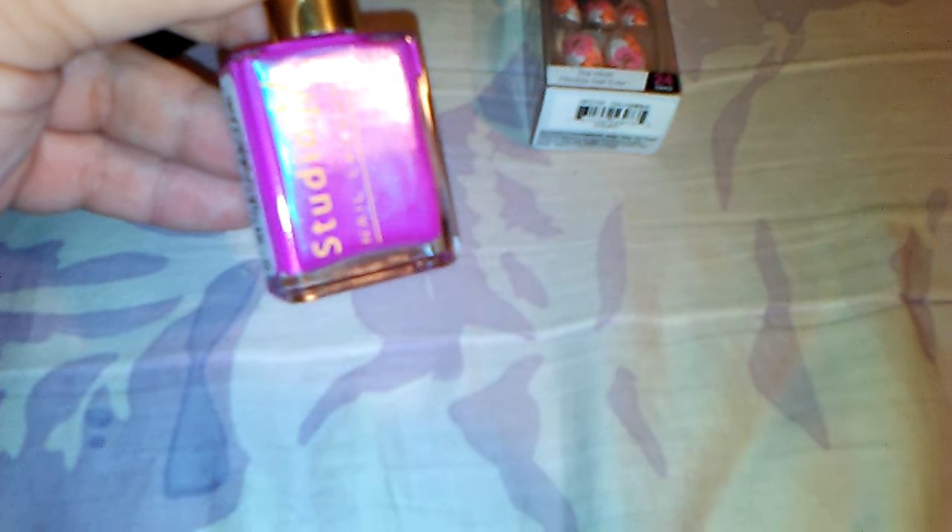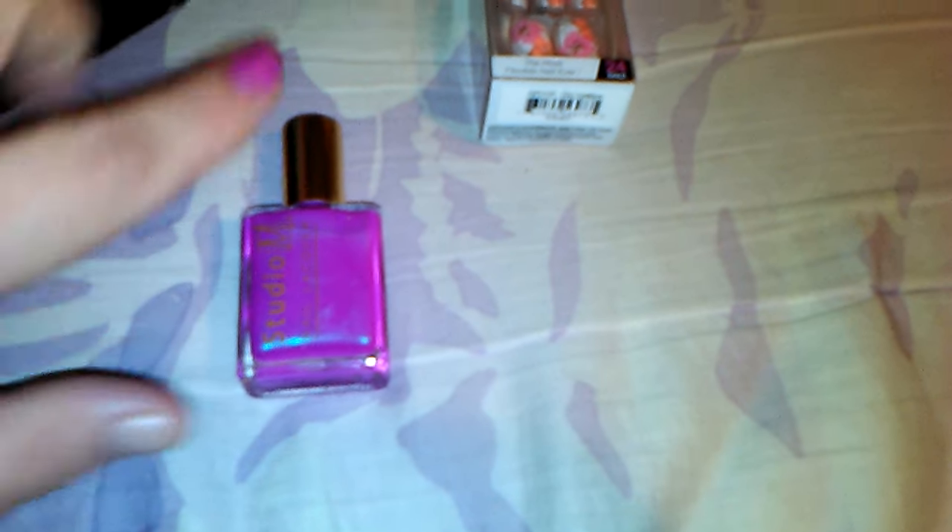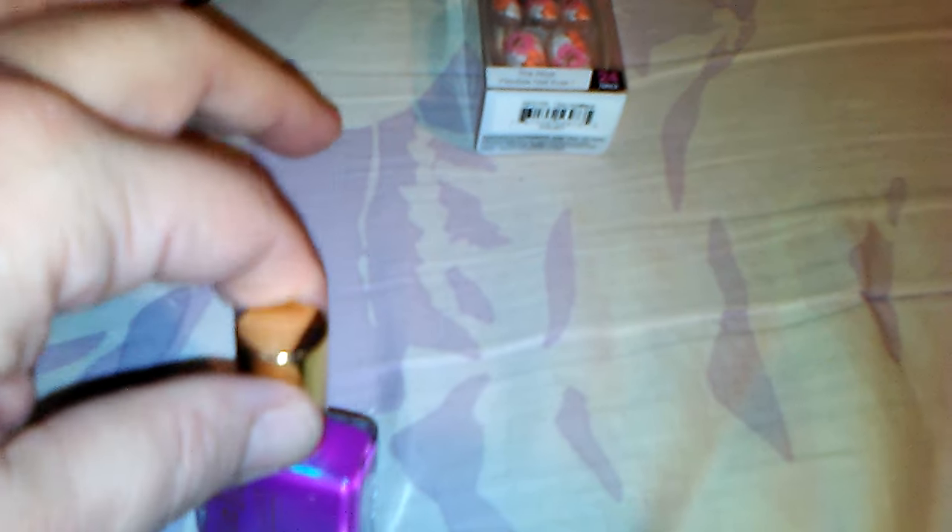The next thing I have here is this gorgeous nail polish. This is by Studio M, and I've never heard of them or seen them before. But this is in the color Vintage Vamp, and I have it swatched right here — this is just one coat on my nail. It's like an iridescent, very pretty. I love this color. That is so gorgeous. I don't have anything in my collection like that.